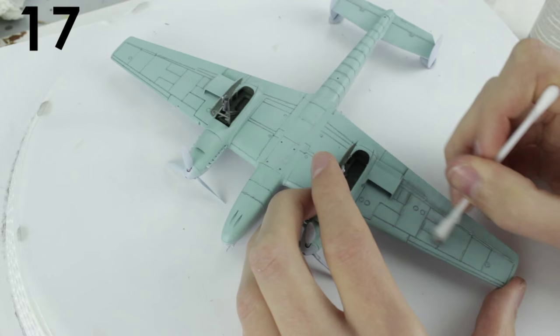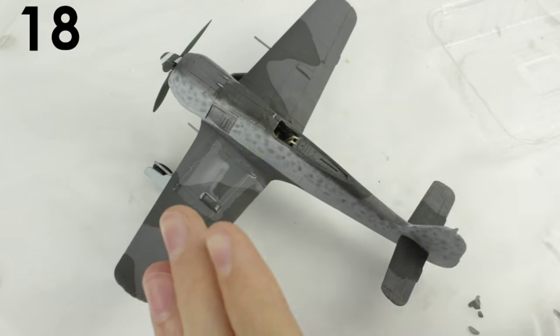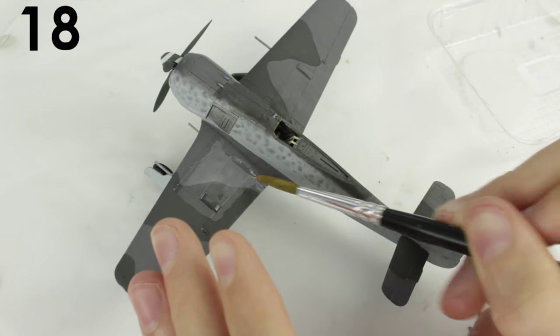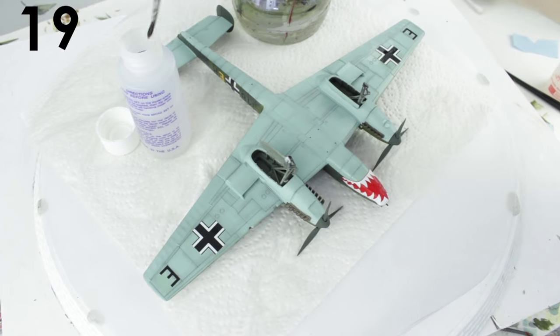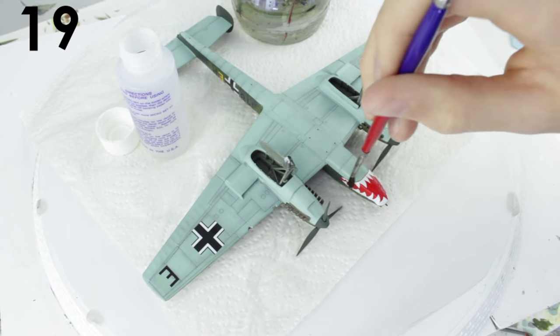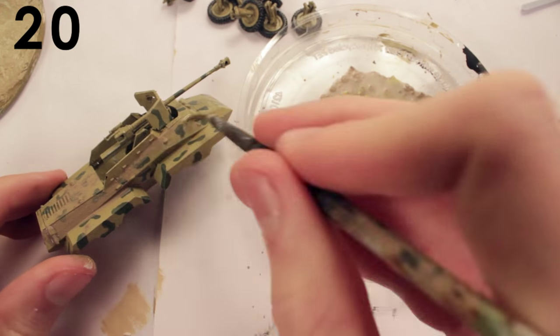A pencil can be smudged along panel lines and painted over to get an appreciated effect. A gloss coat under the decals will stop them from silvering. Watered down PVA glue can also act as a semi-gloss coat to the same effect. Use decal solution to help the decals conform to the surface of the model and reduce silvering.